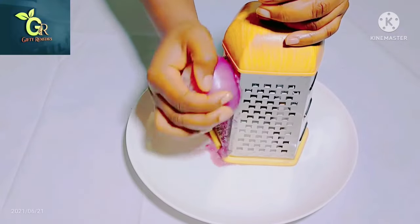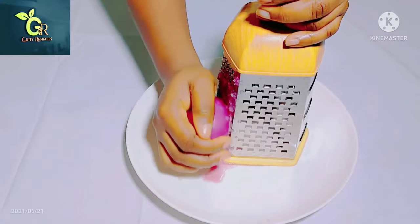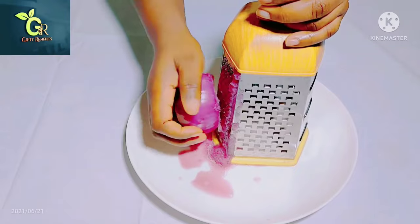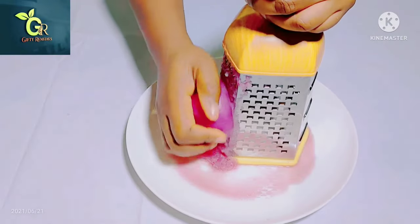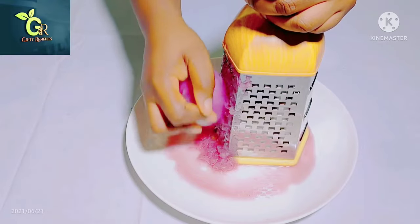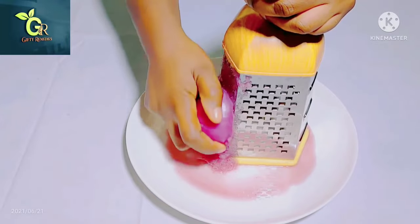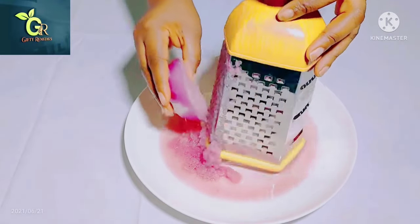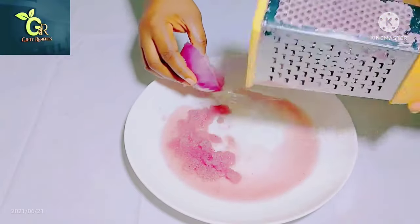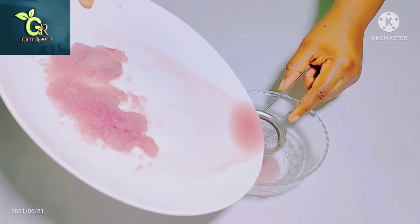We're using onions because onions are really very effective for this — it's actually an essential ingredient, so it's really very important. Go ahead and grate half of the onions. The only thing we need here is the onion juice, so all we're doing is extracting the onion juice. After grating your onions, go ahead and strain it with a very tiny sieve.